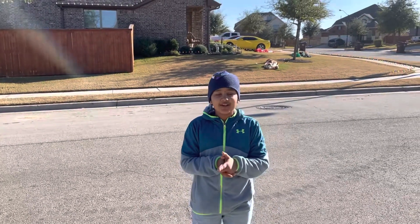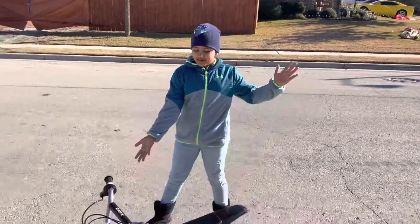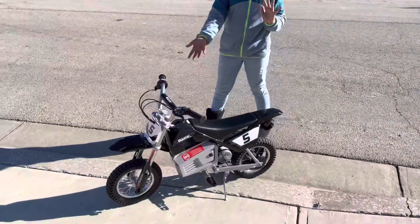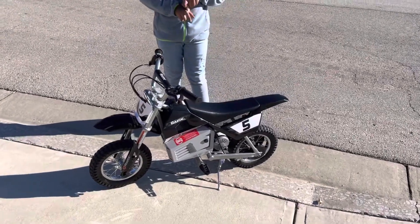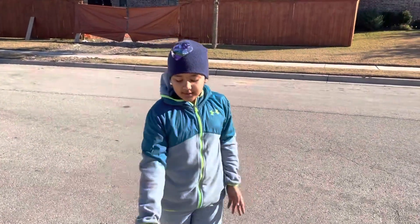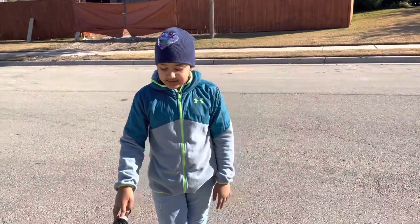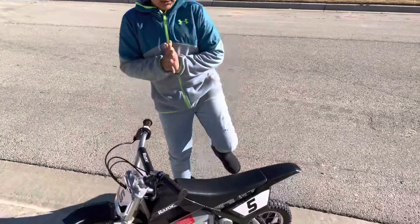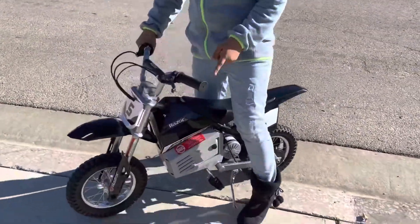Hey guys, welcome back to Unicorn Horn channel! So today we are gonna be doing a motorcycle review. In my last video, the motorcycle was too small, so we returned it and we got this one. We're gonna test it out and see how well it works. Let's get started!